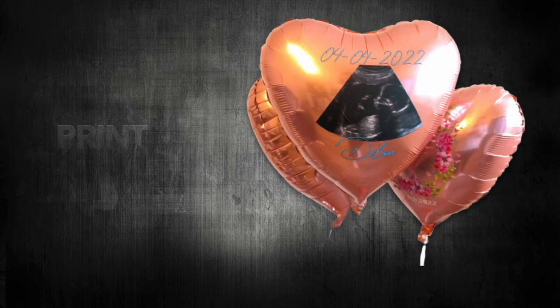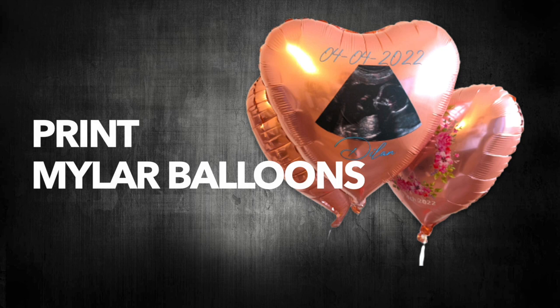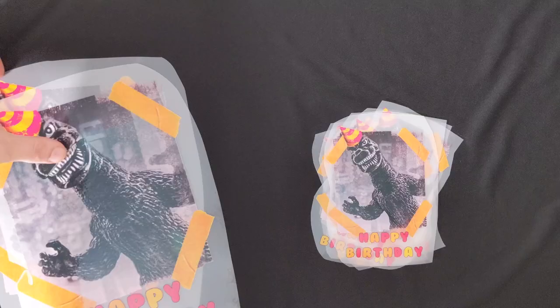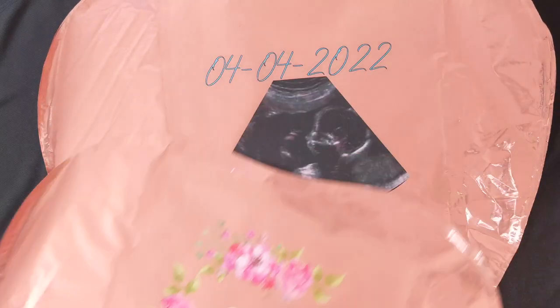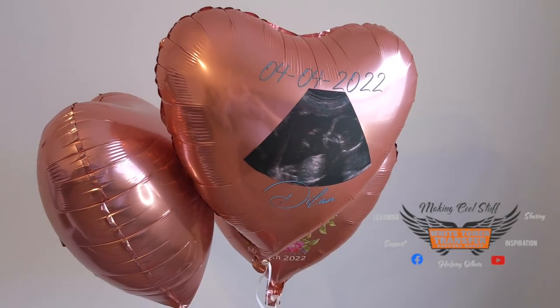Hello, this is Chris and this is the tutorial on how to print Mylar balloons with your iColor Y-Tuner Printer. This tutorial guides you through the entire production process and also answers questions asked by members of the group. So let's start.